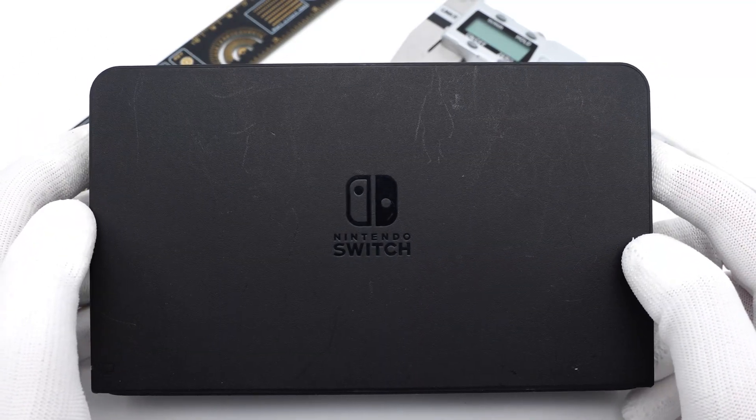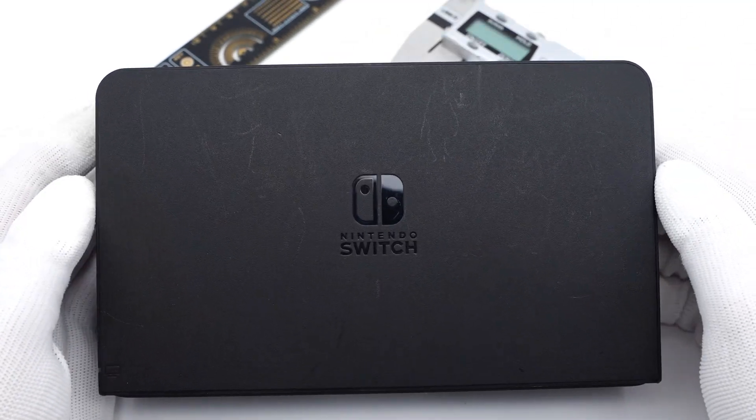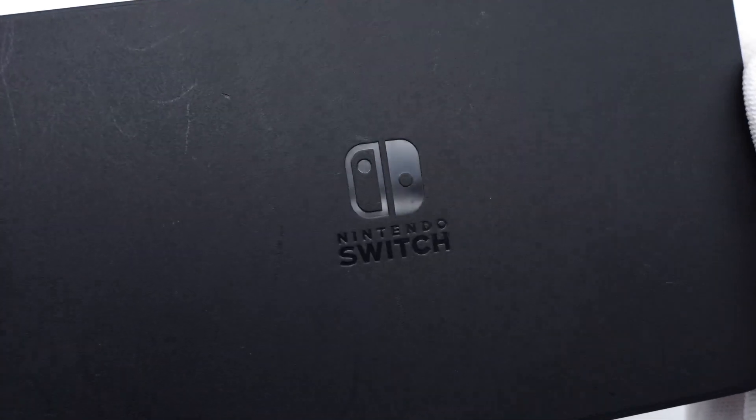Several weeks ago, we posted a teardown video of the original Switch charging dock. And today, we're gonna take apart the charging dock of the Switch OLED model.